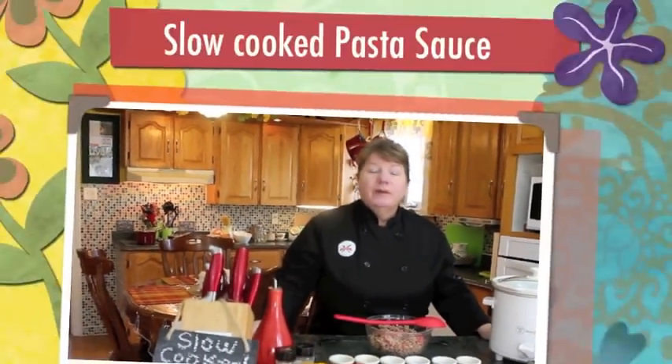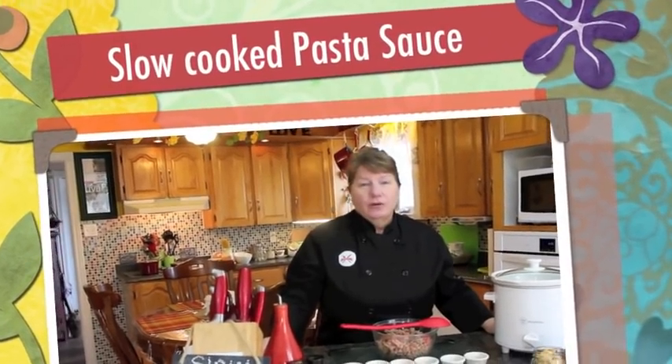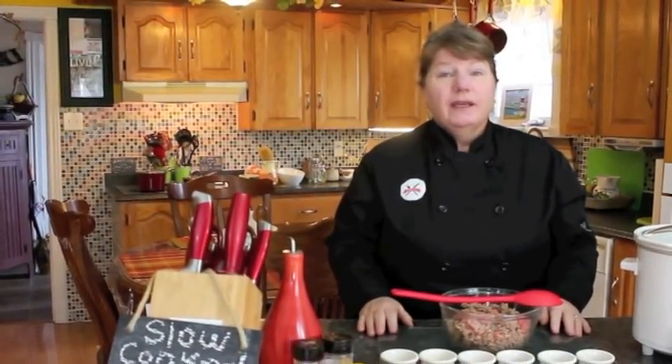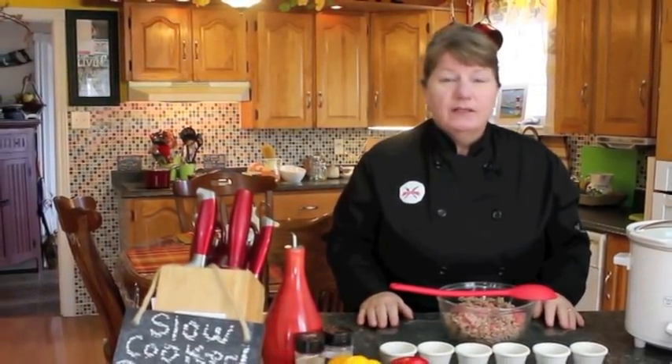Hi, welcome to Bonita's Kitchen and thank you for joining us. What I'm going to be making today is slow-cooked pasta sauce. We all know how difficult it is to know what to make for supper or dinner, and if you're a student, a stay-at-home mom, or working outside with a really busy schedule, this recipe is for you.